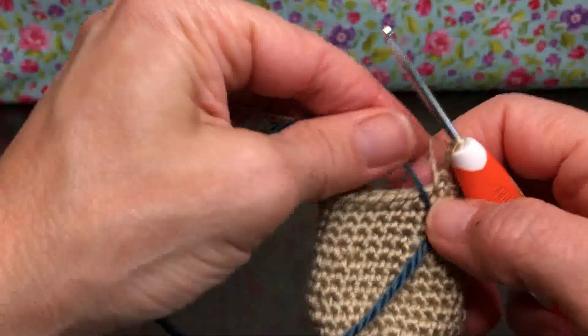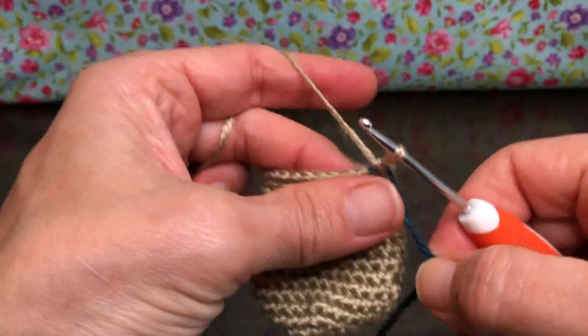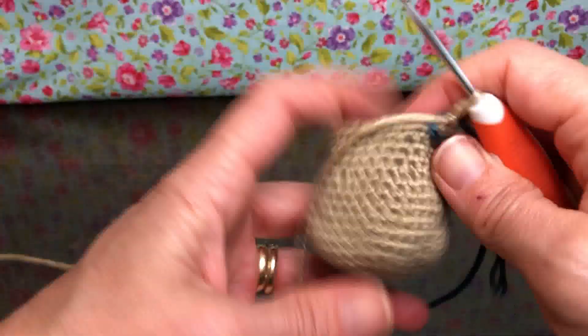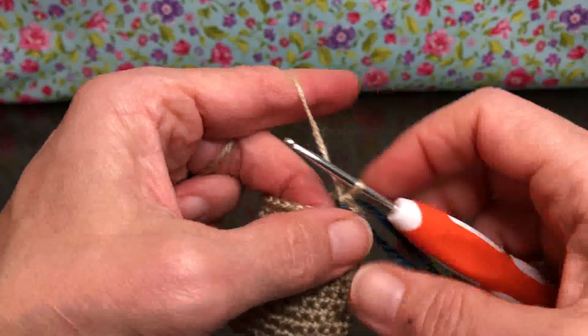How did you do? It was a lot of single crochet, wasn't it? Sometimes you just need a break and have to stop, but hopefully you did all right. I think it's getting to be a good size — what do you think? I think it's good. Alright, we're ready to go on to round 18.